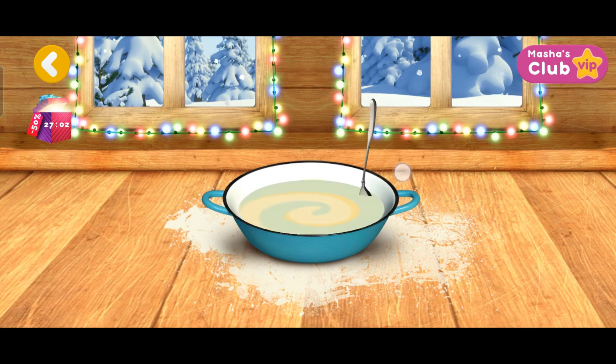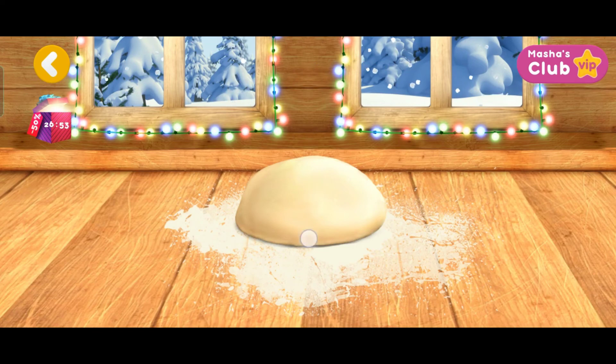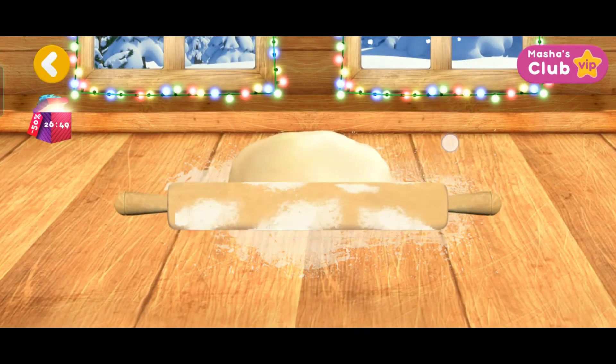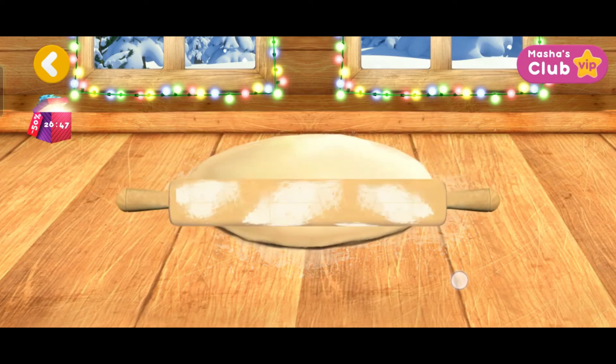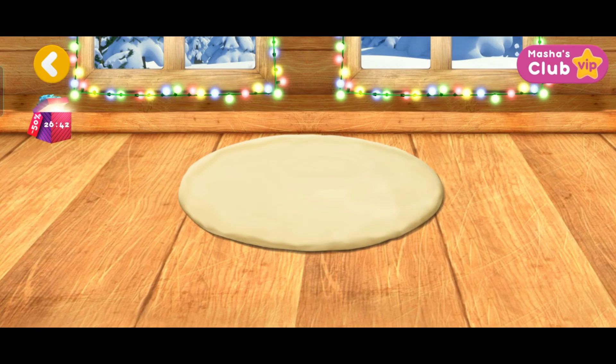Now let's mix everything. Let's flatten it now. Hurrah! It's starting to look like a pizza. Now it's time for topping.